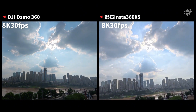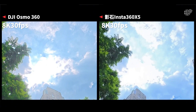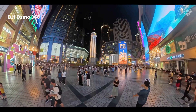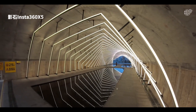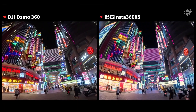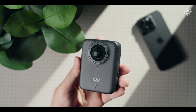Yes, it lacks replaceable lenses and isn't the lightest camera in its class, but those trade-offs are small compared to the creative potential it unlocks. With its superior, unmatched image quality and versatile shooting modes, the DJI Osmo 360 isn't just competing with the likes of Insta360 X5 or GoPro Max 2 — it's challenging the entire definition of what a 360-degree camera can be.